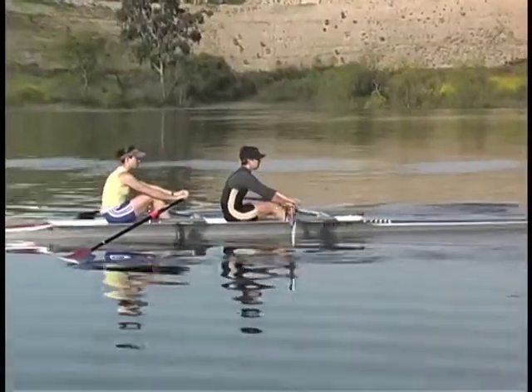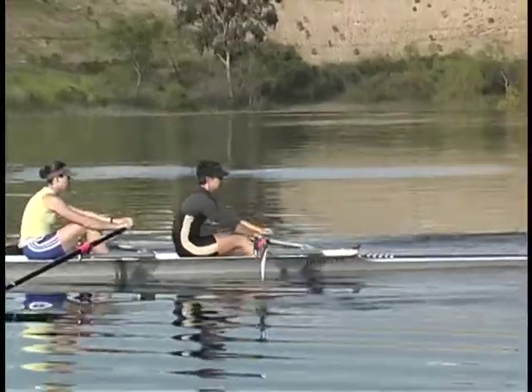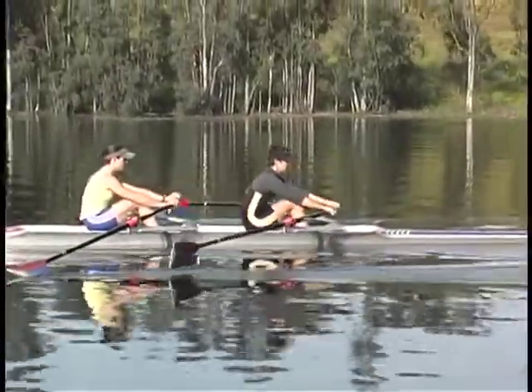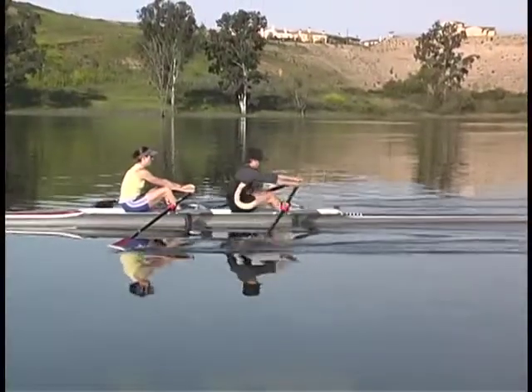We use these drills in a logical sequence: legs only, legs and back, followed by regular rowing.